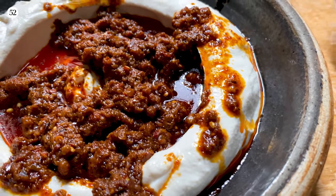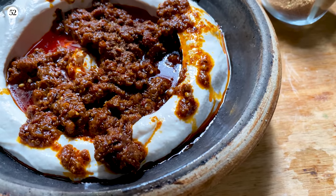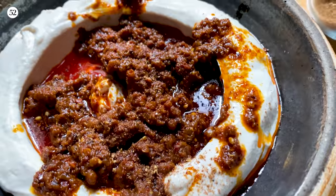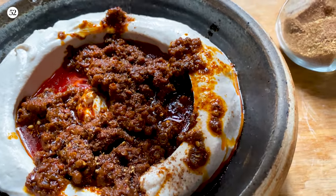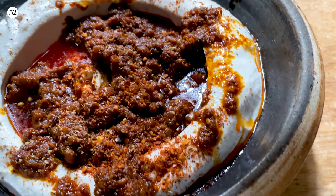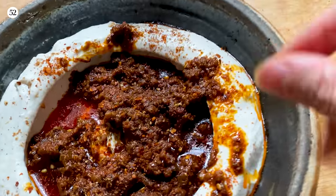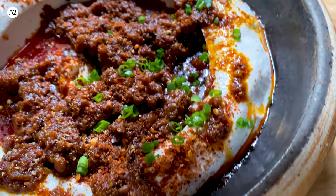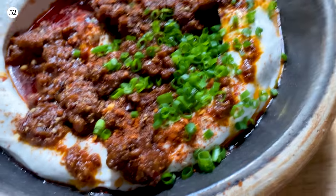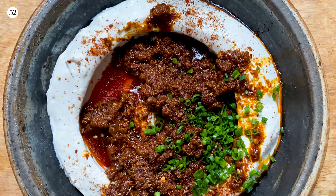And last but not least, this is also quite important — you want to dust just a little bit extra of that ground Sichuan peppercorn, because it's going to make every bite a little bit different from the last. As well as chili flakes — more chili flakes. And a little bit of finely chopped scallion, not too much. And there you have it — Mapo Tofumis.